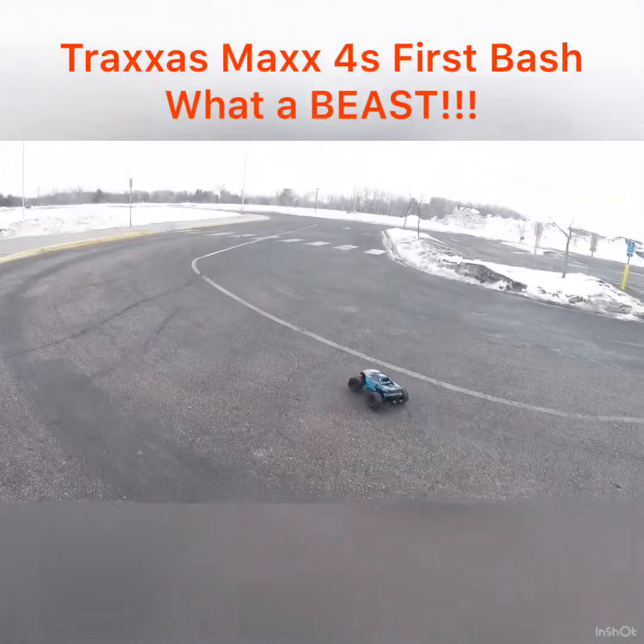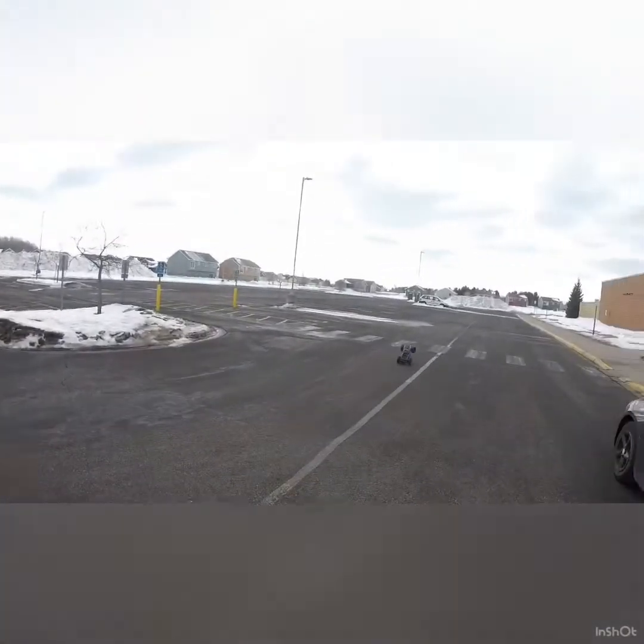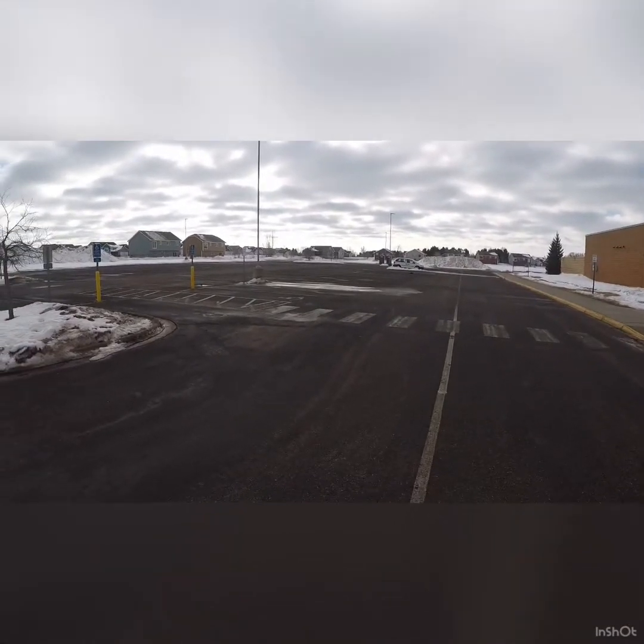All right guys, let's see my first run on my Traxxas Maxx. This is brand new out of the box, completely stock. Wow, that thing is just nasty. Let's see what we can do.